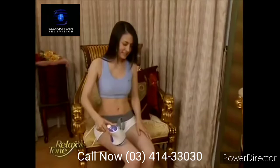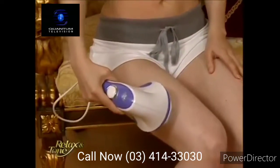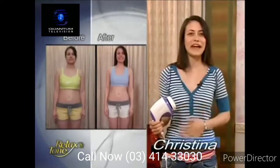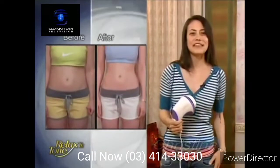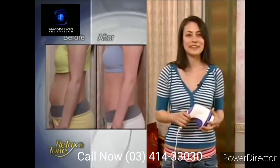I'm not into exercising and I could never get rid of excess body fat. Then one day my friend introduced me to Relax & Tone, and suddenly I could lose weight anywhere I wanted. I finally lost 10 pounds and my abs are flat. Even my thighs are 2 inches slimmer. I finally got the figure I've always wanted.